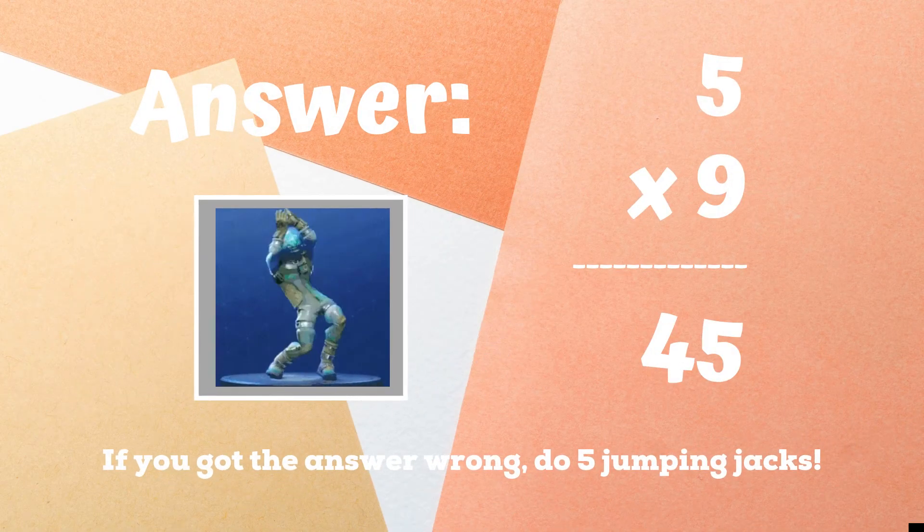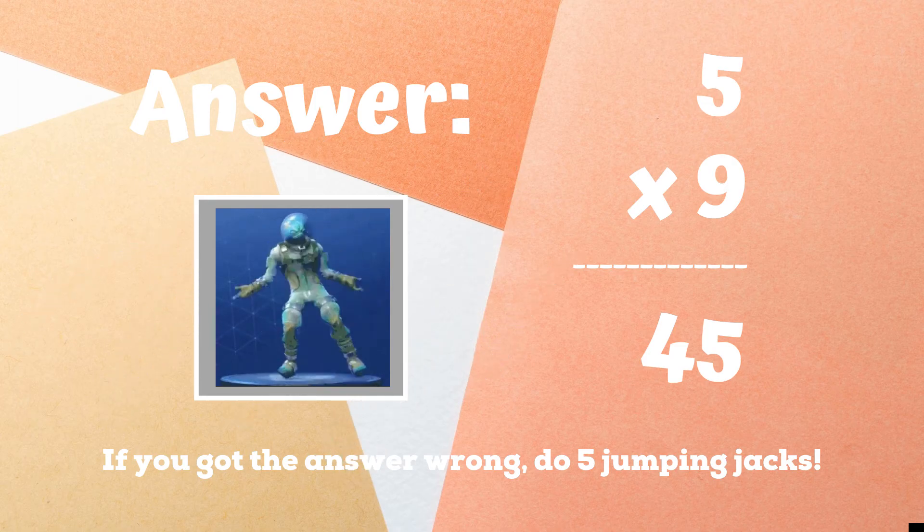45 was the correct answer. If you were doing the orange justice, you got it right. If not, five jumping jacks to end the game. Ready, go.